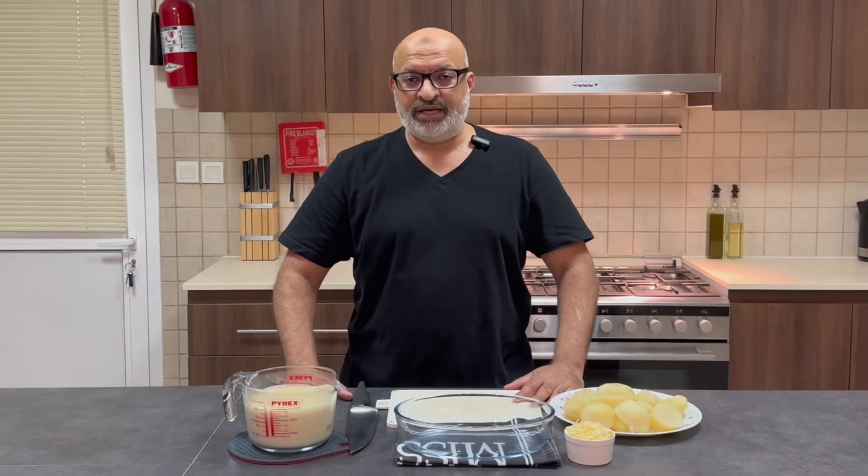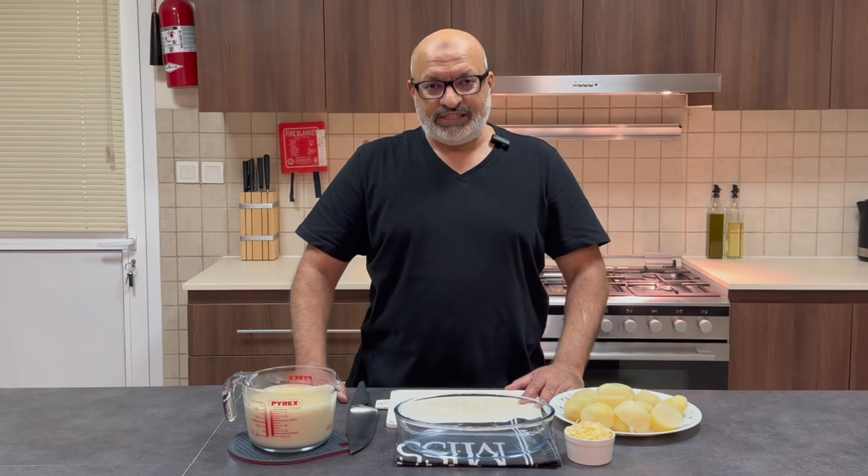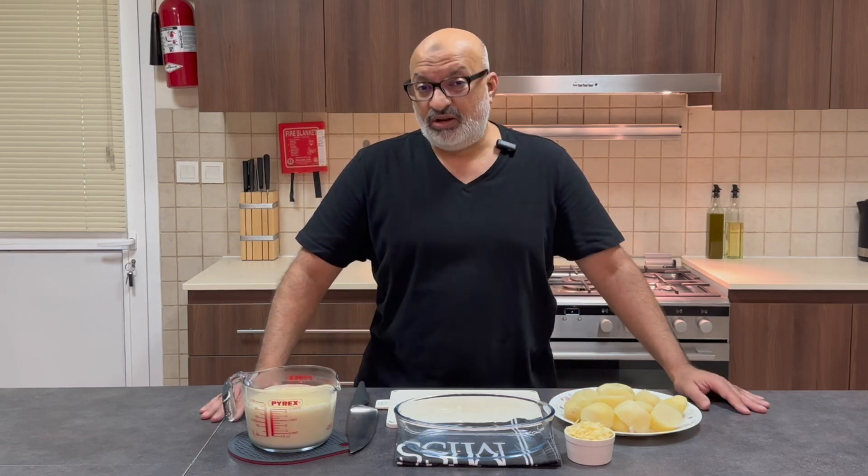Hi everybody, welcome back to Jack for Cooks, and today I'm going to be making a potato gratin. It's a very simple dish, very easily created, and it goes with a lot of dishes nowadays.